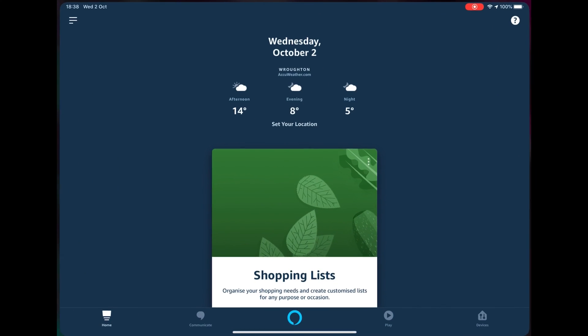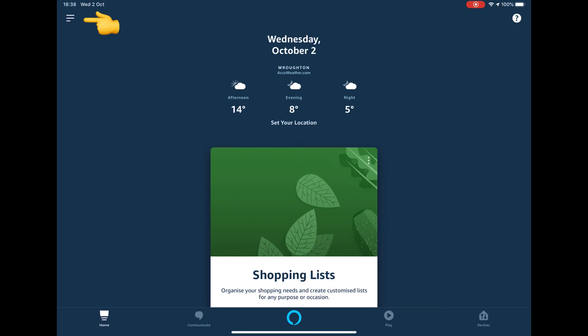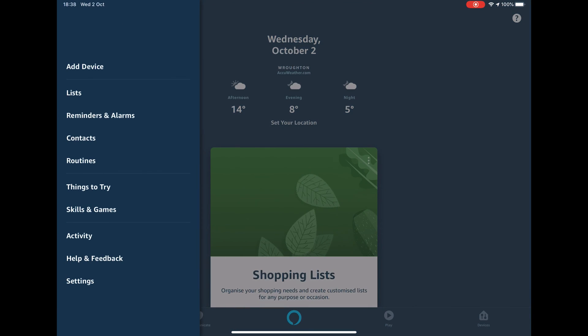First of all, you have to open the Amazon Echo app. Once it's open, touch the three bars at the top left of the screen, followed by the Skills and Games option from the menu.